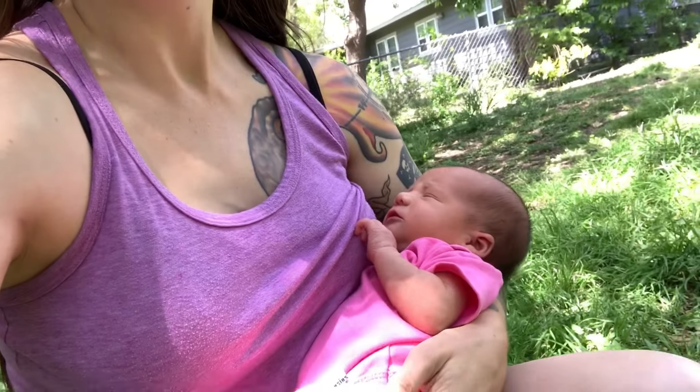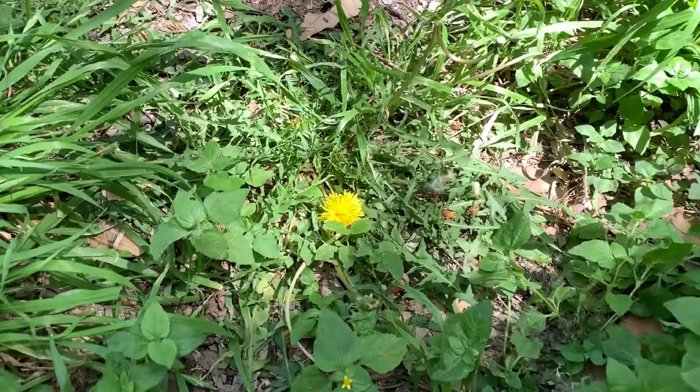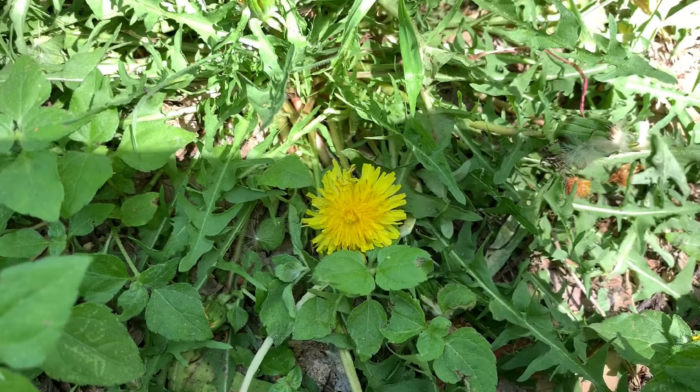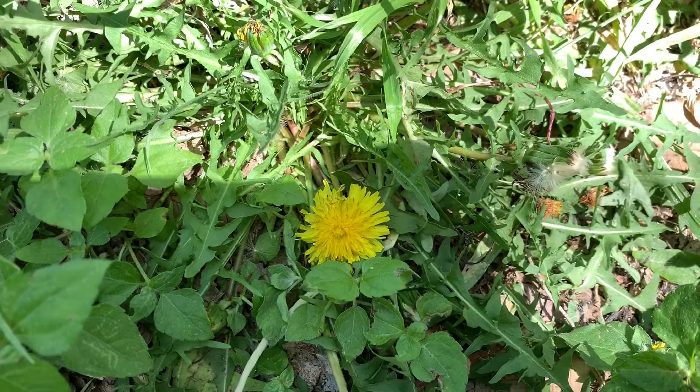Hey everyone! Morgan and Baby Rogue here. Dandelions! So many things can be done with dandelions, but today we're gonna be making some dandelion jelly. I've never done this before so this should be interesting. Let's see how it goes.